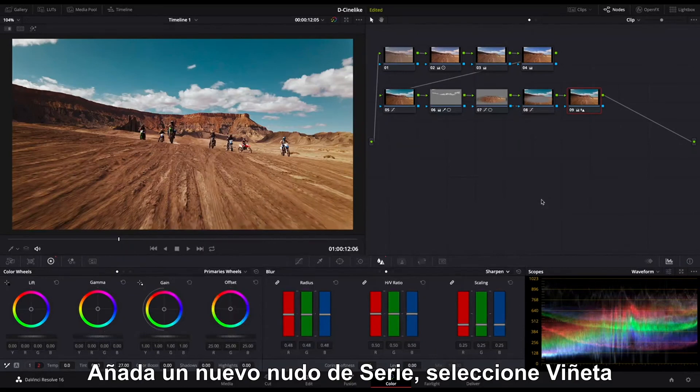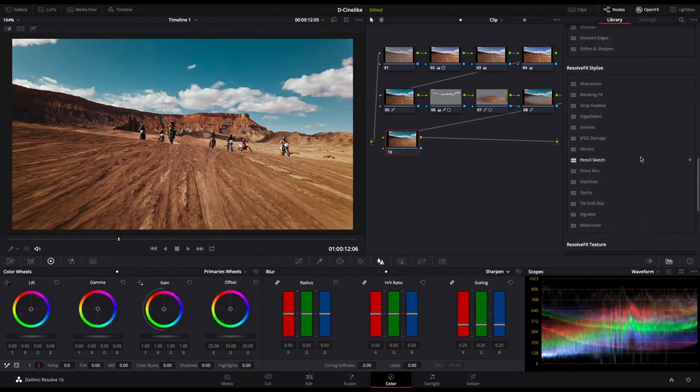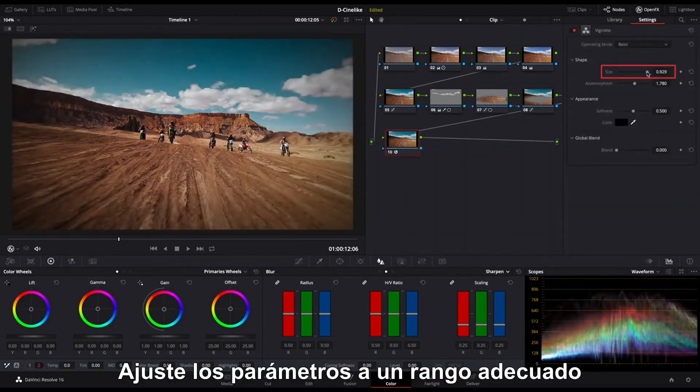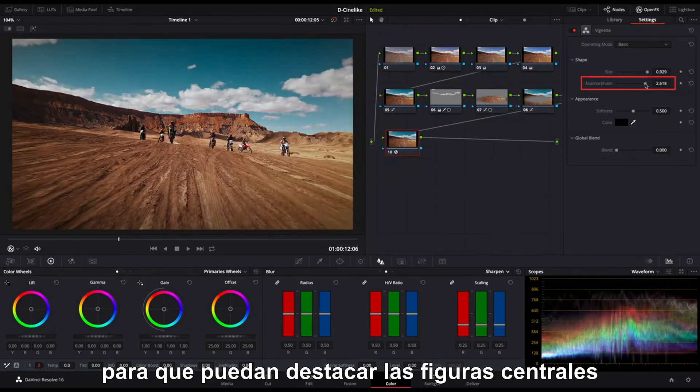Add a new serial node. Select Vignette. Adjust the parameters to a proper range so that the figures in the middle can stand out.